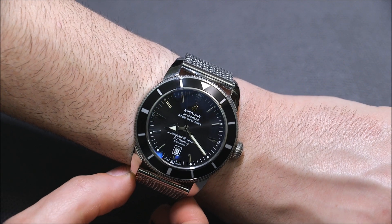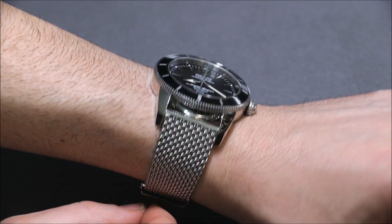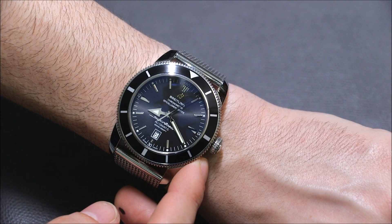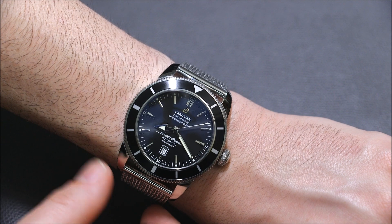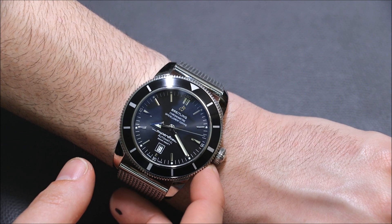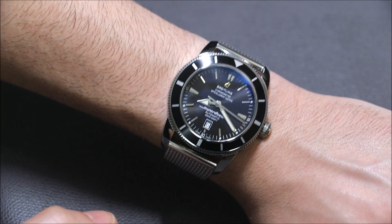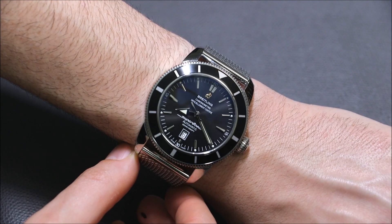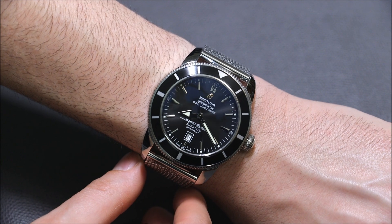At 46 millimeters wide, it's 13.6 millimeters thick — not the thickest watch in the world, but definitely a dive watch. There's no crown guard, which is part of the vintage look. A lot of modern dive watches have the crown guard to protect the crown if you're hitting it on something. This is a dive-worthy watch, good for recreational diving and desk diving, of course.